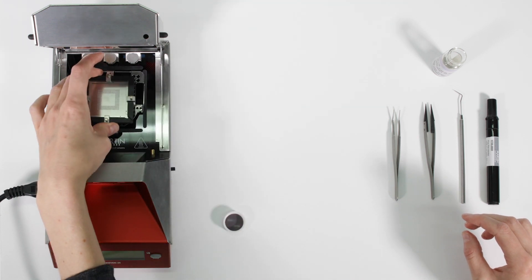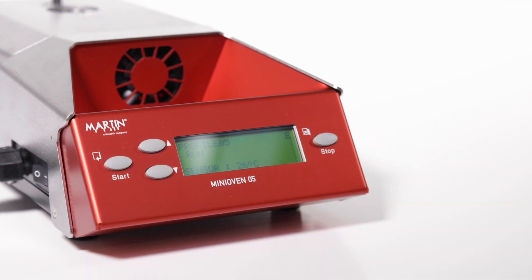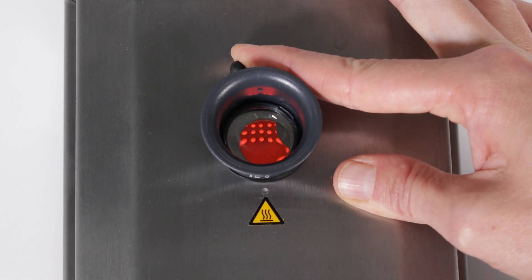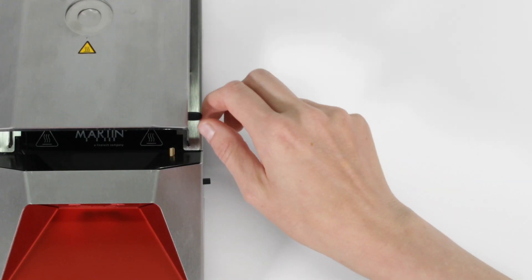After the fixture is placed in the heating chamber, select your component profile and start the reballing process. One beep indicates the internal target temperature has been reached. Now the solder spheres should be liquid and a view through the keyhole allows for visual inspection. Two beeps indicate that the oven has completed the process.